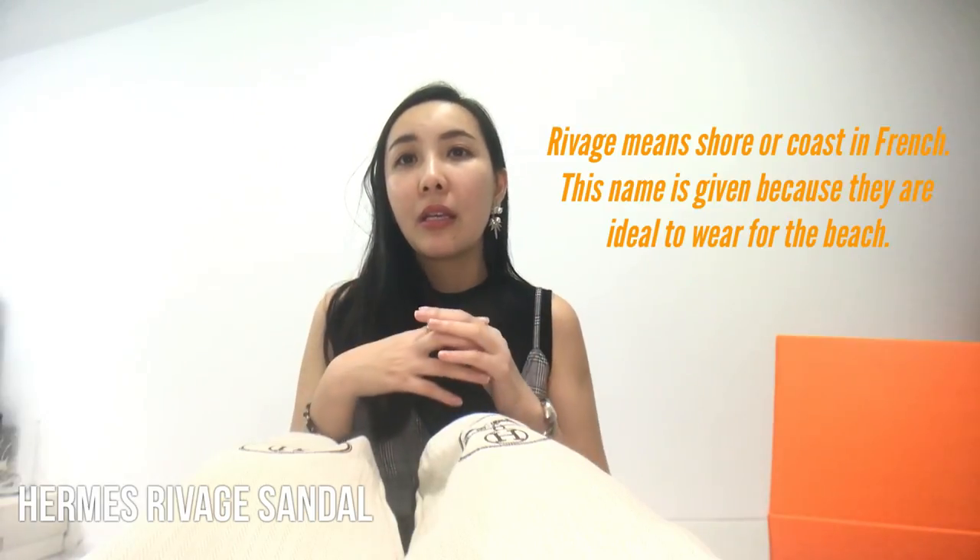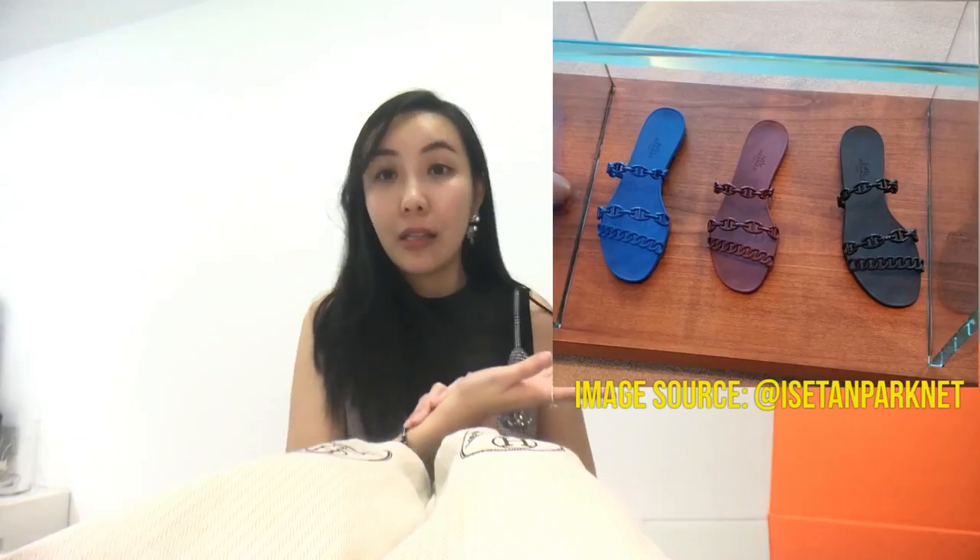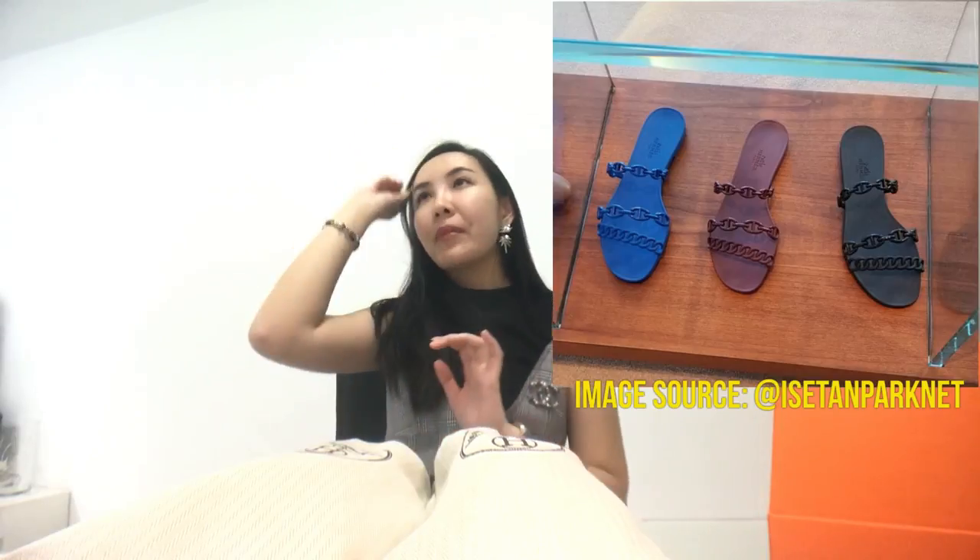They have an official name which is called the 'Rivage' — I'm not sure if I pronounce it correctly, but I have the name below. I think it's a French name. In total, they actually have three colors — I'll show a picture here. Can you guess what color I purchased for myself?